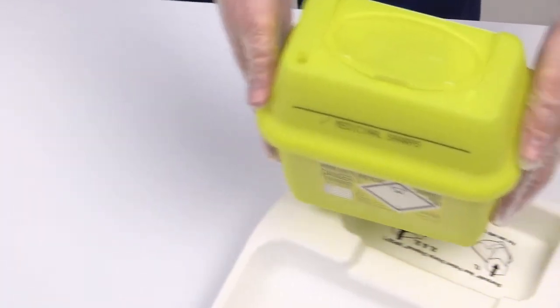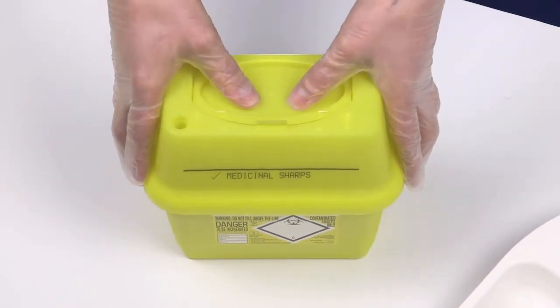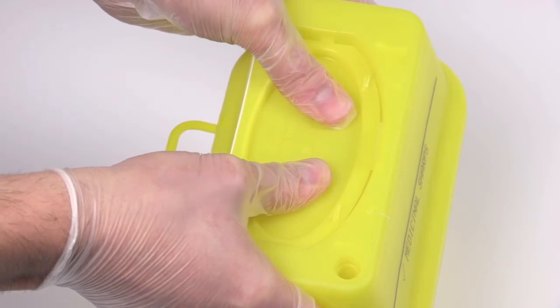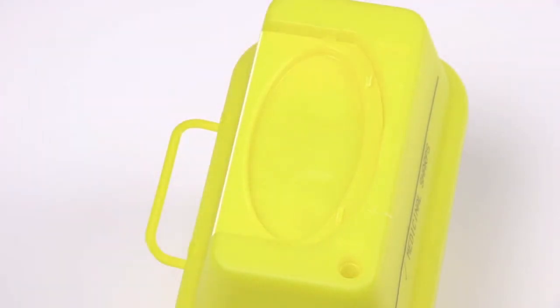Place the container onto a suitable surface to engage final closure. With the container in temporary closure, press down firmly to engage final closure. Ensure all three clicks are heard to indicate final closure.